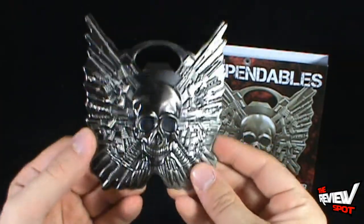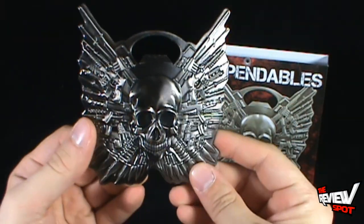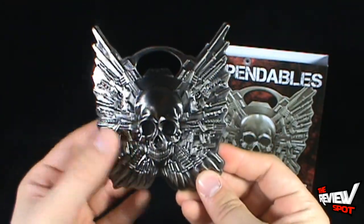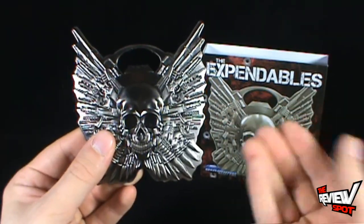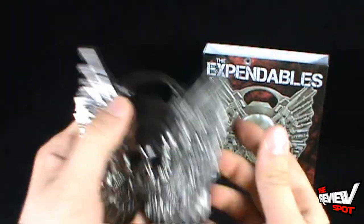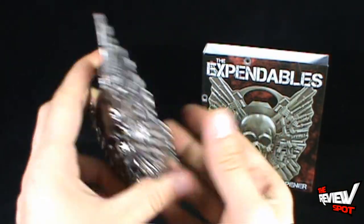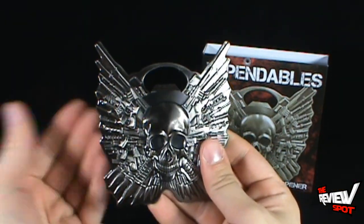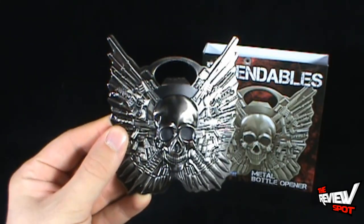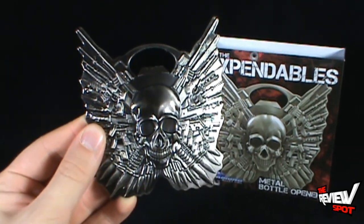Personally speaking, from somebody who loved The Expendables and can't wait for the ongoing news we're getting of Expendables 3, having this as a bottle opener works perfectly for me. These are available in most specialty stores and most comic book stores. If you do find it, I would definitely say it's worth picking up — it's a solid, sturdy metal piece, definitely well crafted. Today's collectible spot: the Expendables Metal Bottle Opener. Stick around, Spot's got more collectible spots heading your way — I'll see you guys next time.